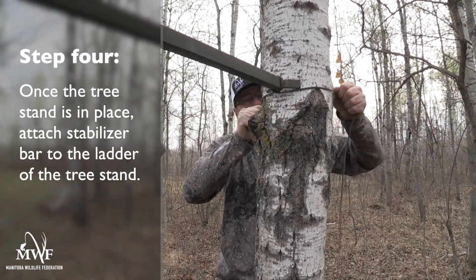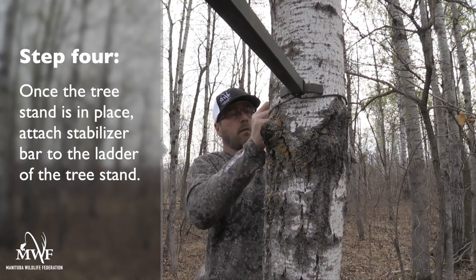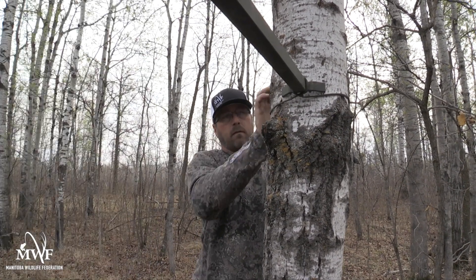Step four: once you have your tree stand in place, attach the stabilizer bar to the ladder of the tree stand, with the other end securely tied off to the tree.